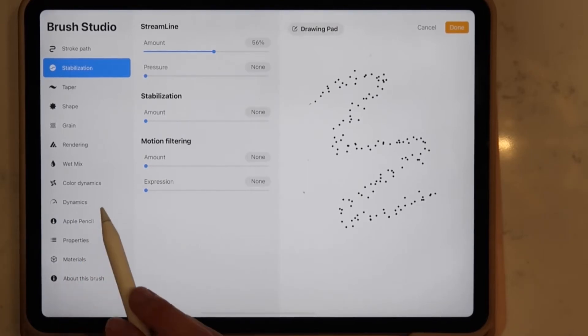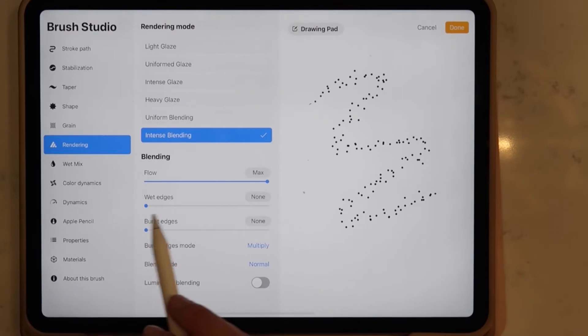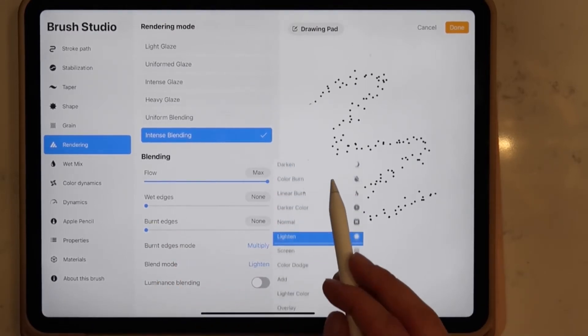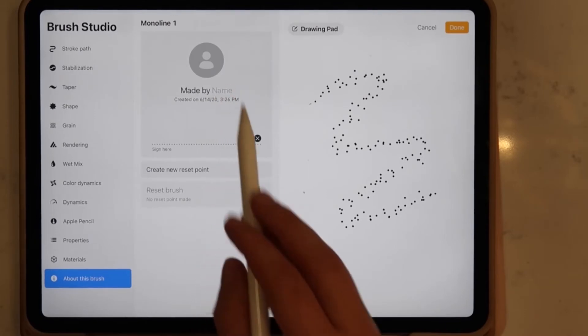Next you'll want to go to Stabilization and change the streamlining to around 50 to 60%. Then you'll want to scroll down and select Rendering, where we'll be getting into one of the last adjustments for the brush. Under Blend Mode you'll want to change Normal to Add — you might not know what that feature means right now, but you'll see in a minute.